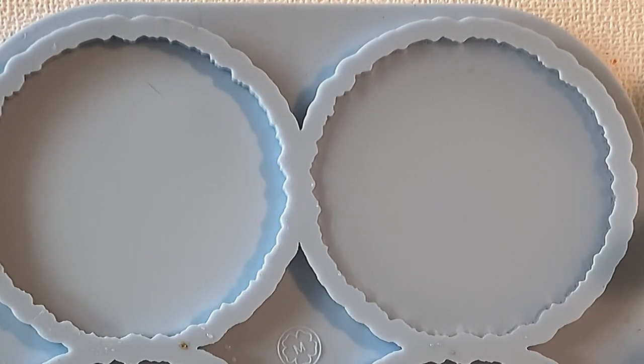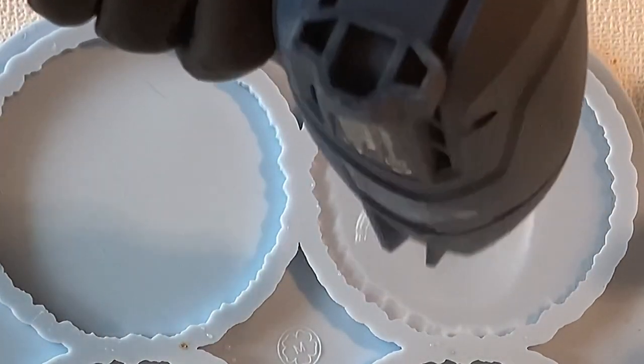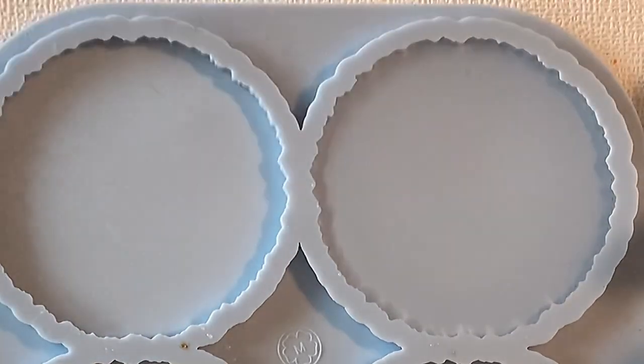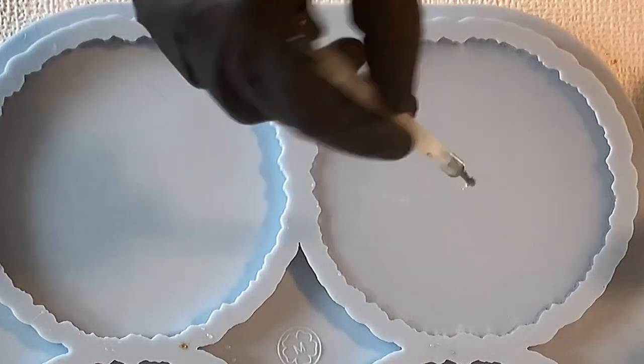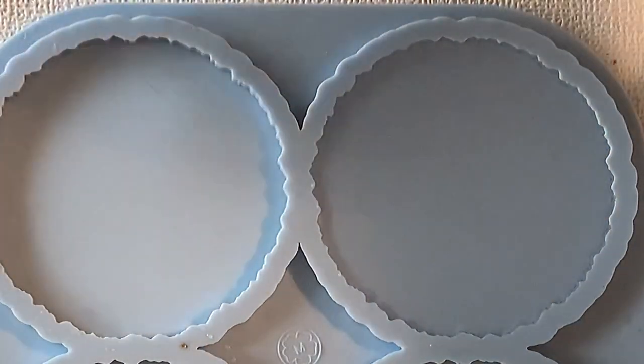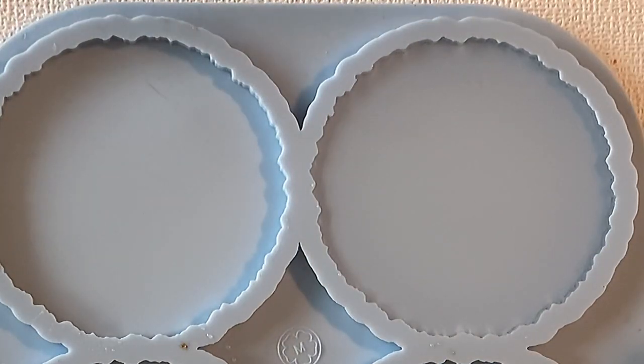I put in my clear resin and then I'm getting my heat gun. I needed to connect it and I'm popping some bubbles which are on the surface, and also taking out some bubbles which are trapped on the bottom of the mold — you see it here with my dotting tool. Always be careful doing this, and please make sure that you don't scratch your mold.